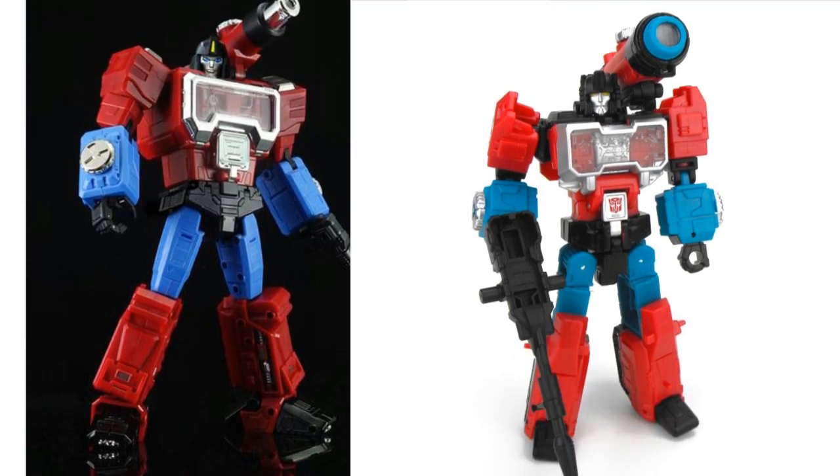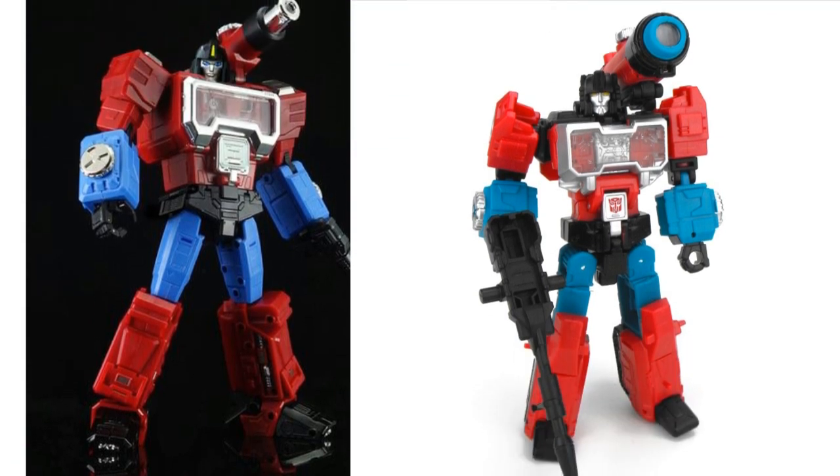For Perceptor, obviously Fans Toys Tesla 1.0. We don't know how many years till 2.0 comes out, but there's going to be another Fans Toys Tesla version. In the meantime, I think you should snag the Titan Returns version if you have a big gap for Perceptor on your shelf — it's the best available option aside from Tesla. He is significantly smaller, but he looks good and you can prop him up a little until Tesla 2.0 comes out.